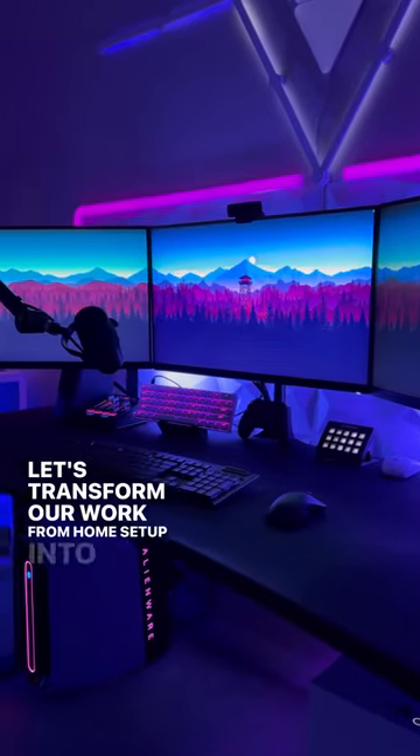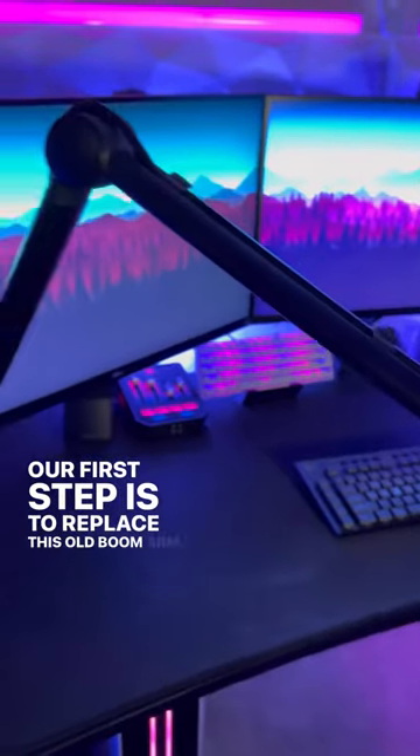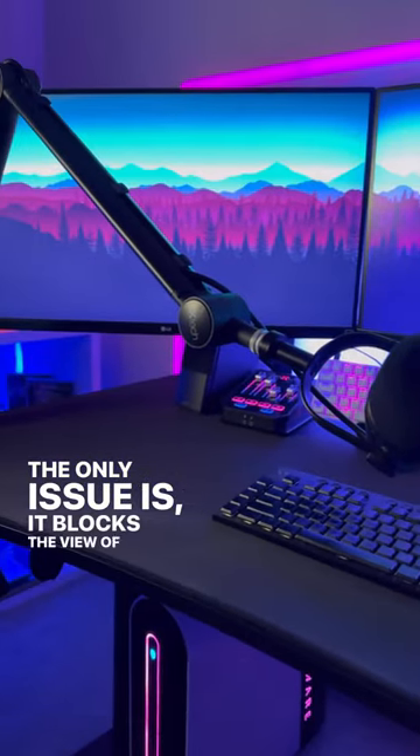Let's transform our work from home setup into a more efficient workspace. Our first step is to replace this old boom arm. I really like this boom arm — it looks good, feels sturdy, and holds my mic into place. The only issue is it blocks the view of my third monitor.